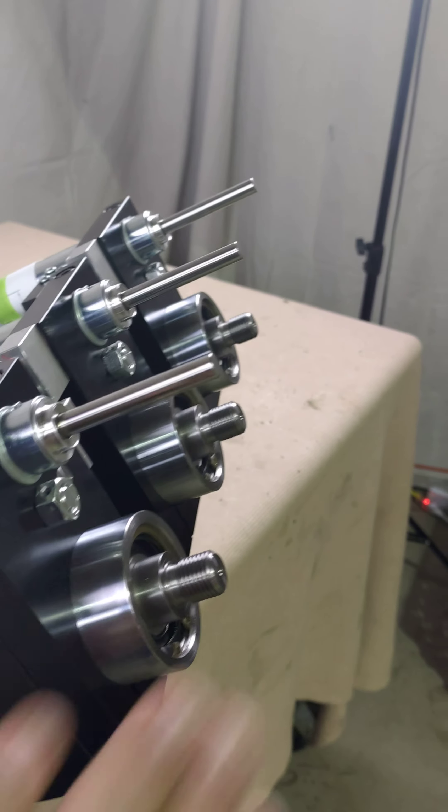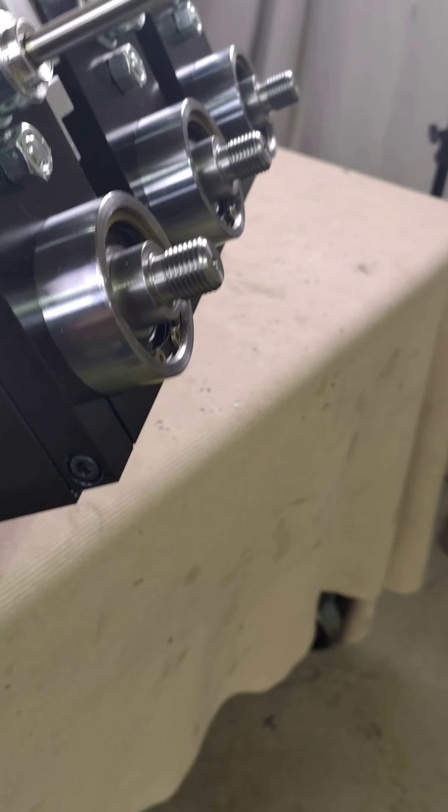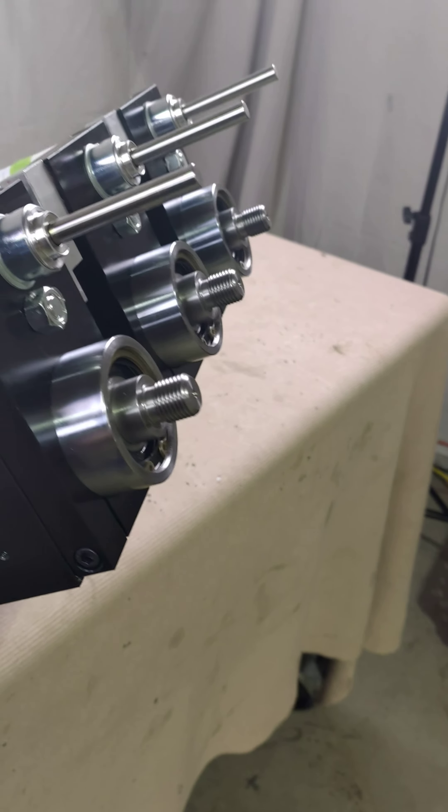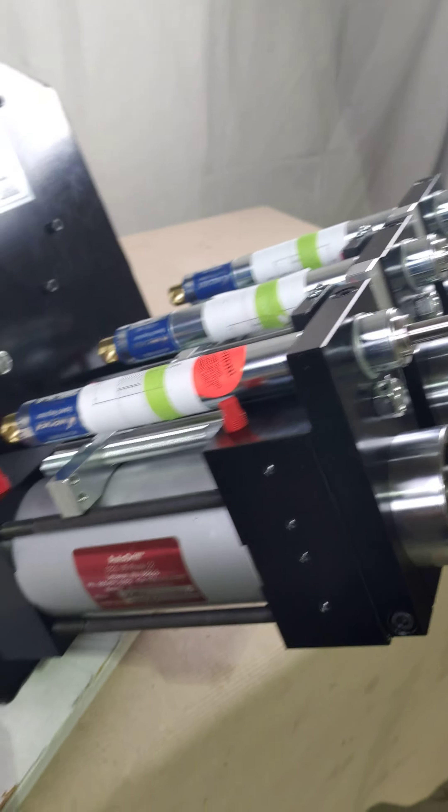You just have to have a stop on the customer's fixture for it to hit. These threaded spindles will take a custom chuck that the customer is using — we're not even providing that. They want to put their own stuff on there, and we can help them with that with these custom spindles.